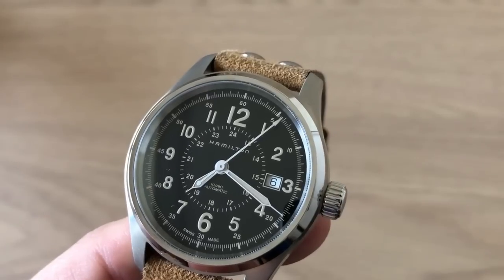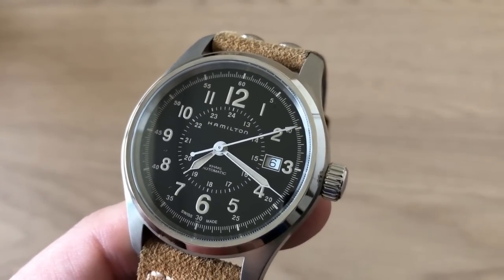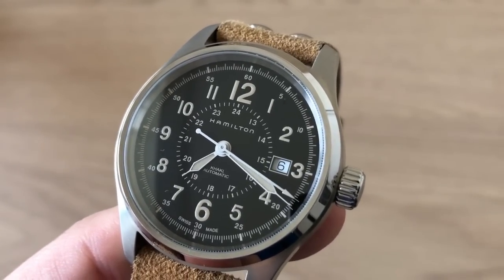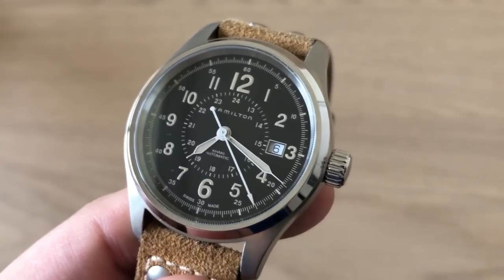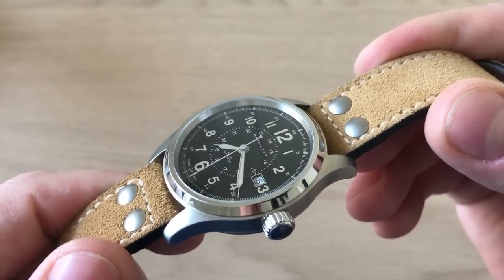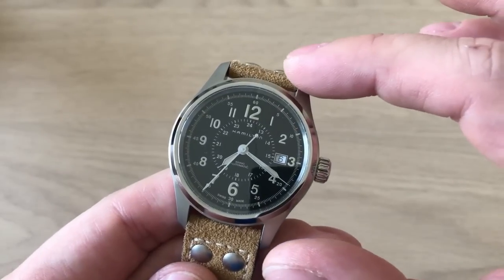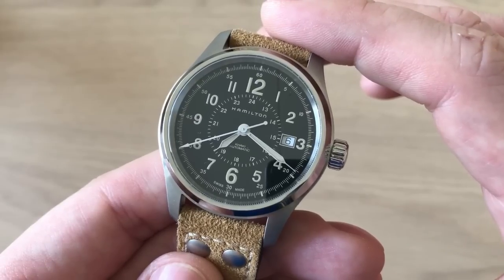This is the case with this Hamilton Khaki Field watch. Hamilton Watch Company was, until 1971, an American watch company based out of Pennsylvania. Since 1971 they were bought and are now part of the Swatch Group. One of the most famous lines they produce is the line of Khaki Field watches, and this watch actually stems back to 1910 when Hamilton made their very first military-issued watch.